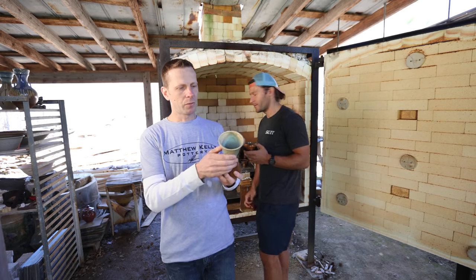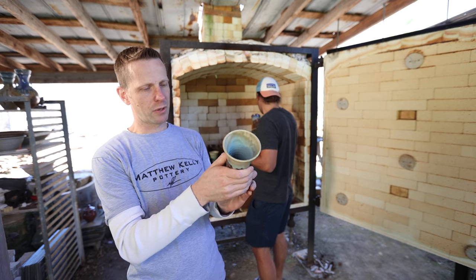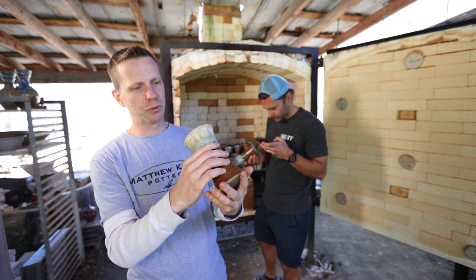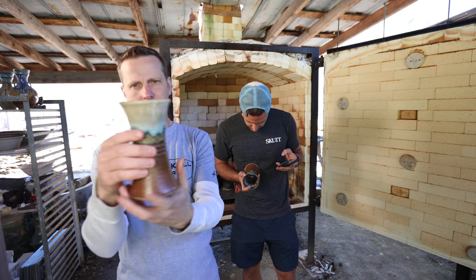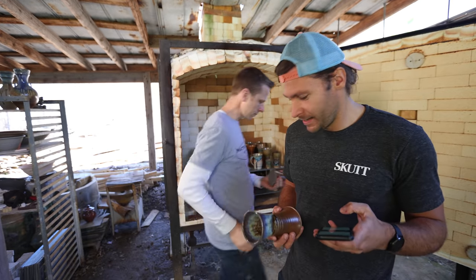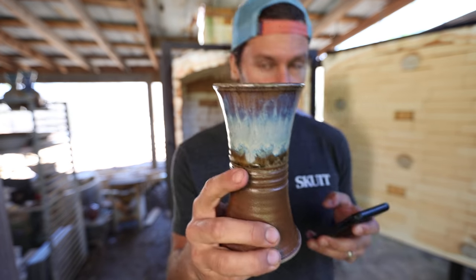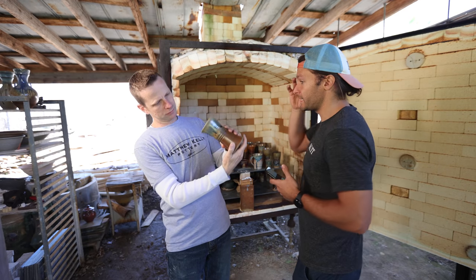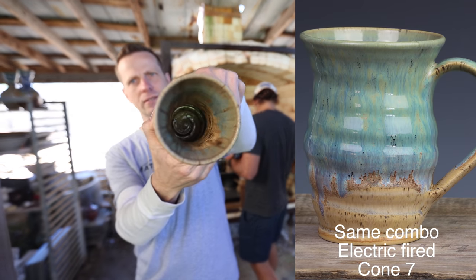What is number 16? SCM plus Norse Blue. That's Strontium Crystal Magic — one of the original recipes Stephen Hill created. I put it on first, then put Norse Blue on the inside and on the rim on the outside. That's pretty sweet, really cool. That SCM is a money glaze right there. This one is Norse Blue over Norse Blue over Winterwood, which turned out pretty good. This is number 20: Sandstone plus Green Tea — another one I do, Green Tea over Sandstone.